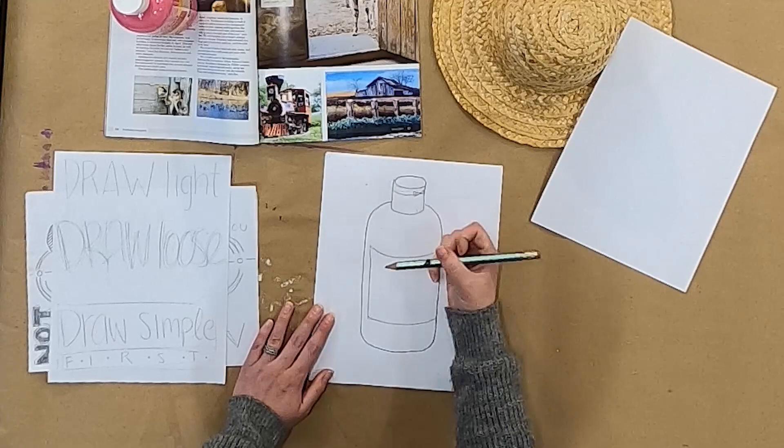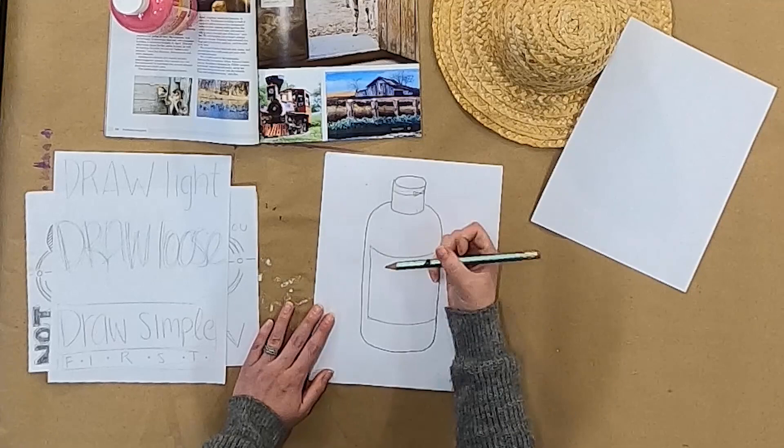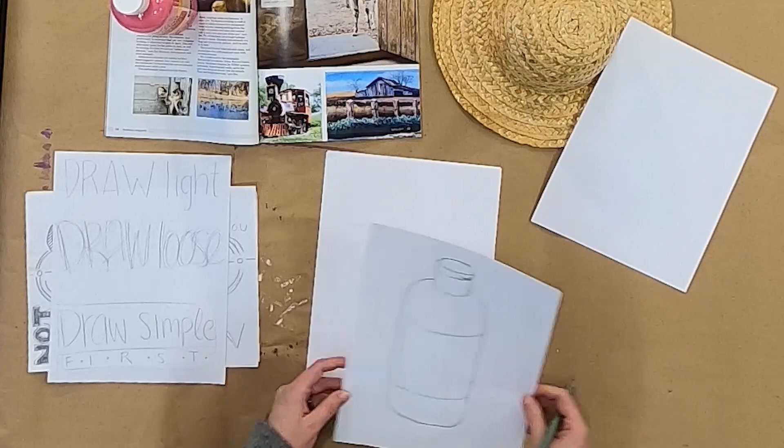From here, you could add a background, get more paint bottles, draw the same paint bottle a bunch of times — whatever you want. I'll also show you this with something a little more complex, like the llama.